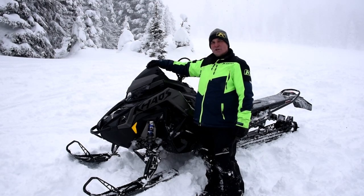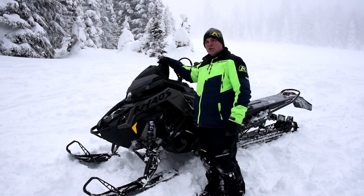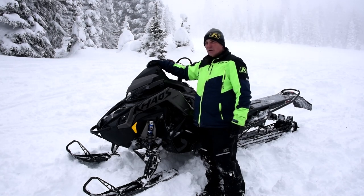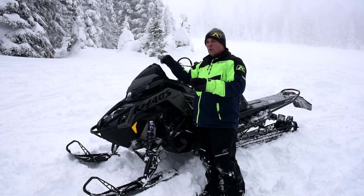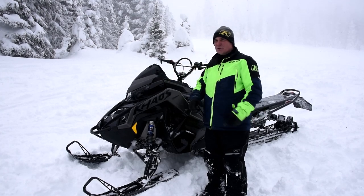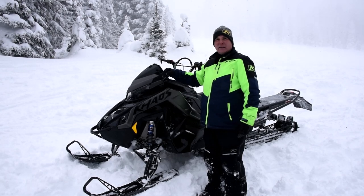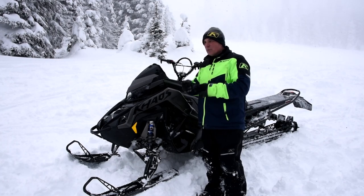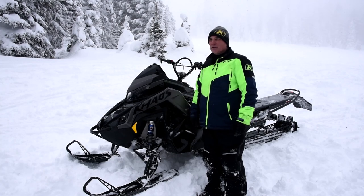The storage in the hood — we have roughly eight liters of storage behind the gauge. We have it sealed, so when there's snow and moisture coming through your vents while riding in deep snow, you don't get any moisture inside there. So if you put a pair of goggles in there, they stay really, really dry, and actually they're warm when you come to put them on a little bit later down the trail.